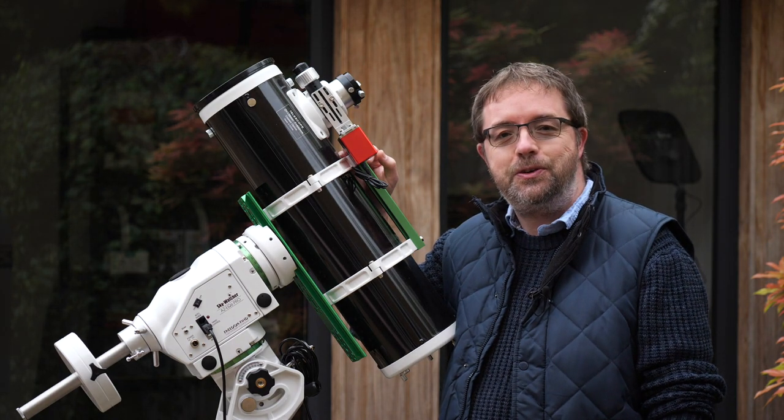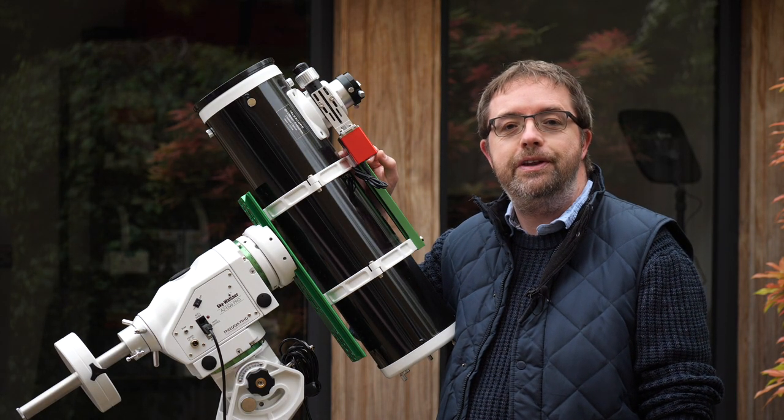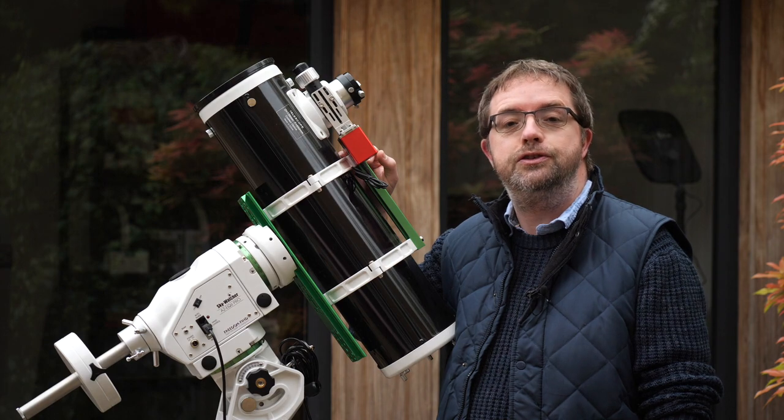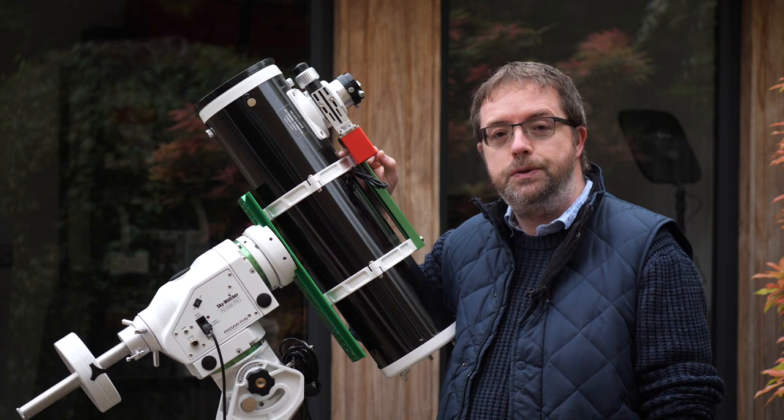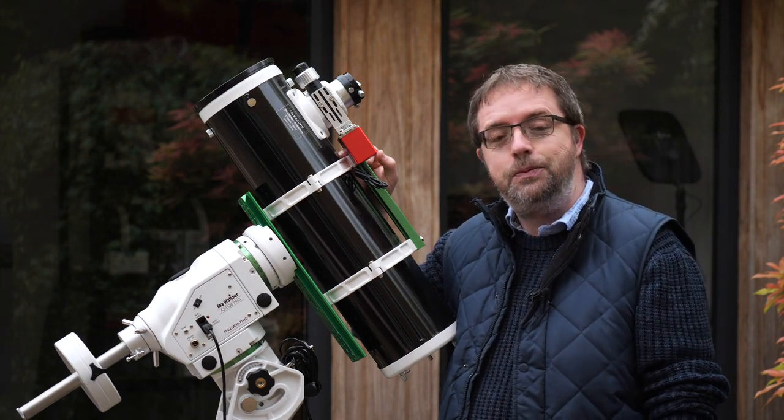Hey folks, my name's Steve and welcome to Scotia Astro. I recently started a new series of videos about my telescopes that I use for my astrophotography adventures from here in the UK. The first of which covers my William Optics Xenostar 61 Mark II — I'll link it above and you can go check that out after you watch this video.